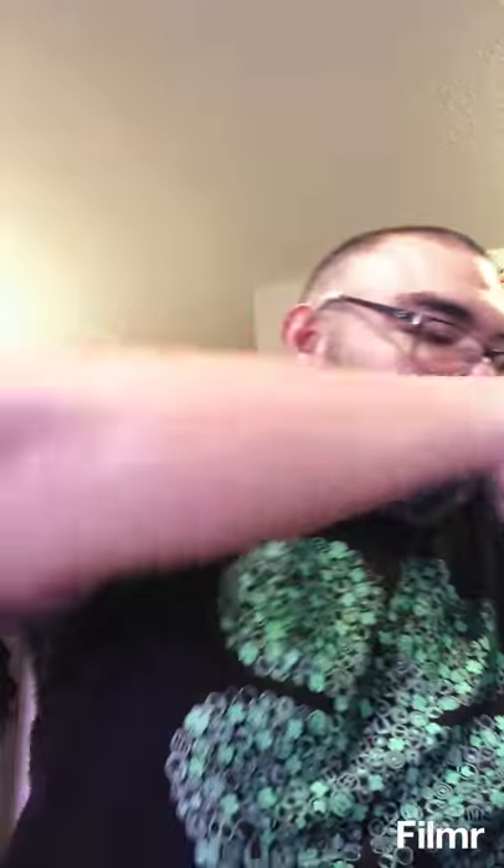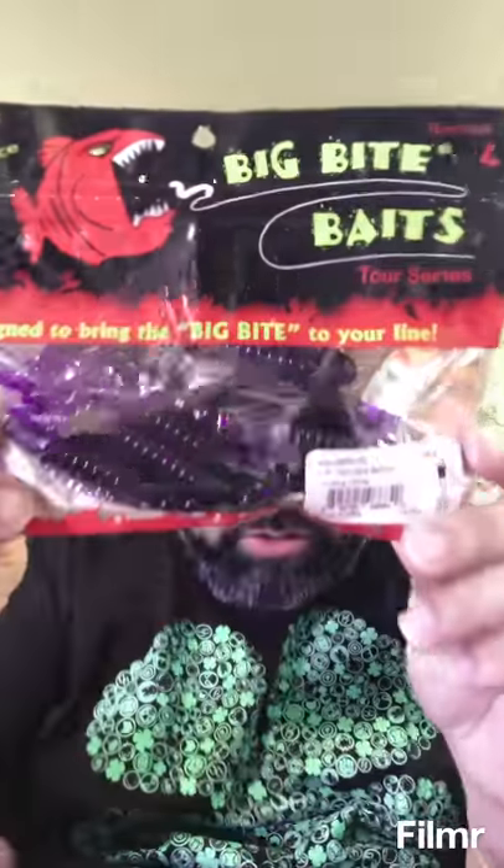So these are the Swim-On — Kamikaze Swim-Ons. These are their chatterbait trailers, meant for chatterbaits. This one's in green pumpkin. Got some in pearl white for those clear water days when you need to throw a white chatterbait. And then we got June bug candy — go with them black and blues, them dark colors. Here in South Central Texas we got some muddy water out there, sometimes a little clear, but a lot of times it's muddy with dark colored water.